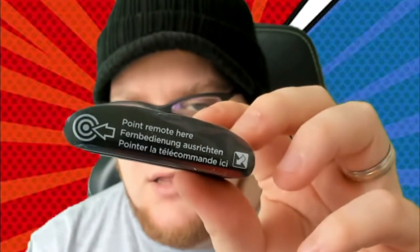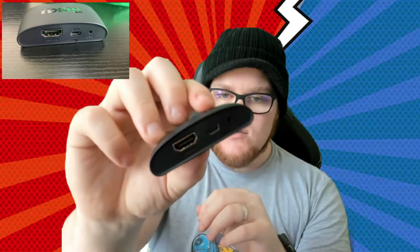Last but by no means least, the Roku — I'm calling it Roku, I might be pronouncing it completely wrong. We have the Roku Express unit itself right here. It has a little thing on the front saying 'point remote here', so that must be the point that faces you when you're streaming. On the back we have an HDMI port, the micro USB port, as well as a small reset button. It sits nice and small in the palm of my hand, and it also comes with this sticky pad so if you want to stick it somewhere permanently, you can.